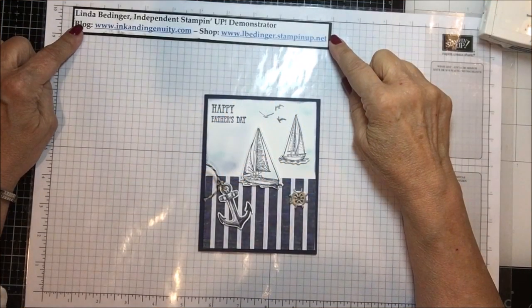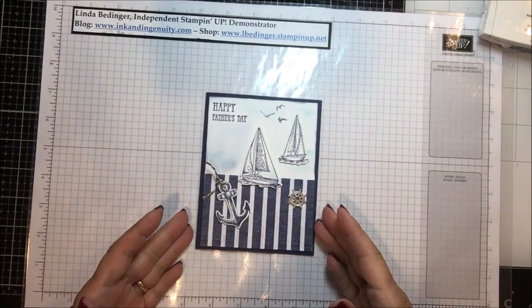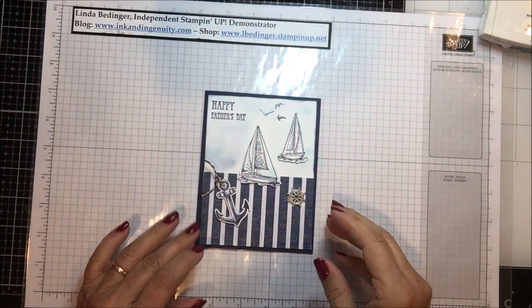Hello Stampers, my name is Linda Bettinger and I'm an independent Stampin' Up! demonstrator, and today I'd like to show you how I made this Father's Day card.